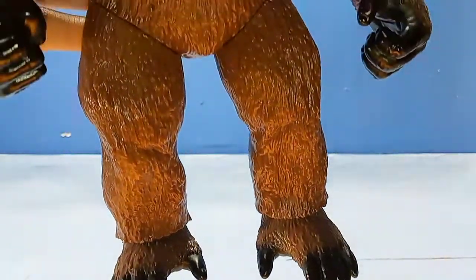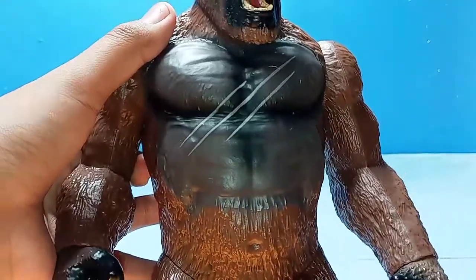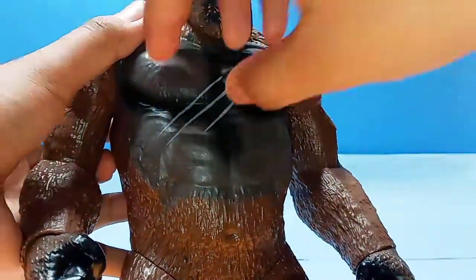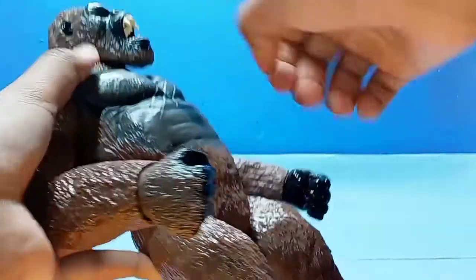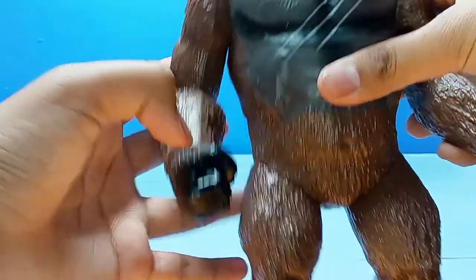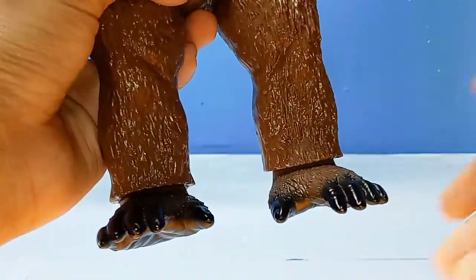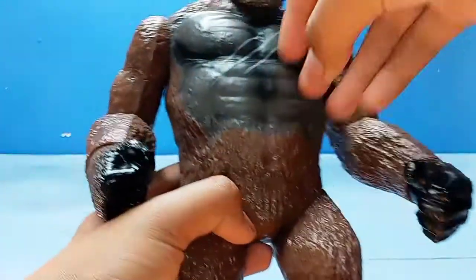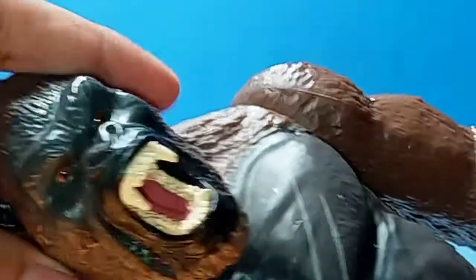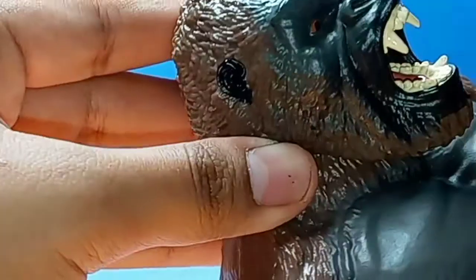It really does remind me of the 2017 Kong who, although wasn't as muscular or had a beard like the 2021 Kong, was really good. You can see the scars and the big chest, though it's kind of hollow in there. You got the arms, a few lines on the figure, his monkey feet, all the fur, his muscles, and his face.